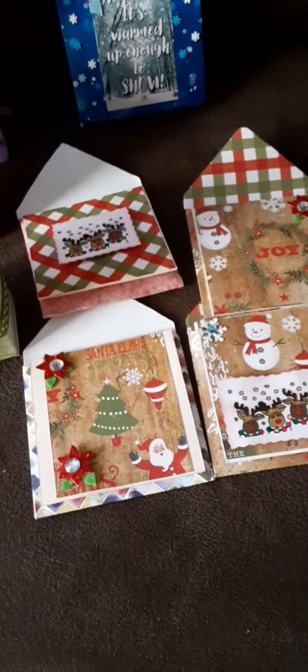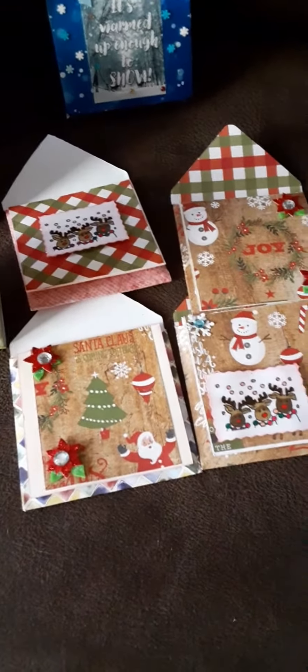And then this is another 3x3. And then I made 4 little cards also for Christmas.